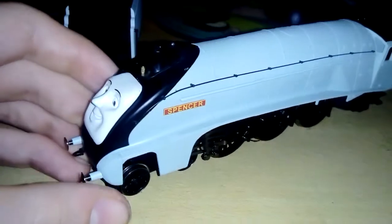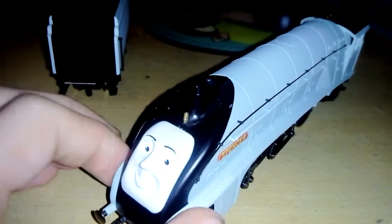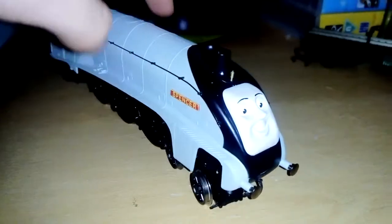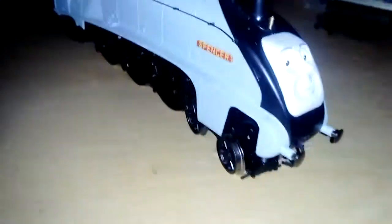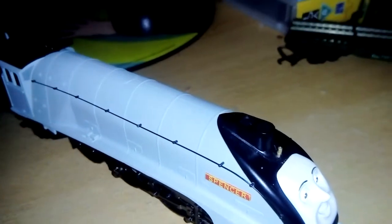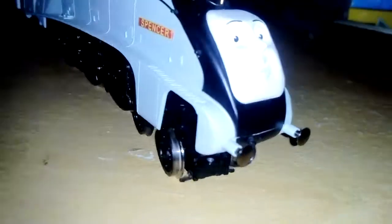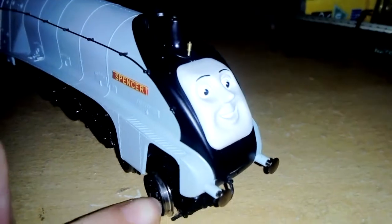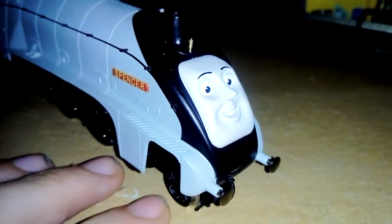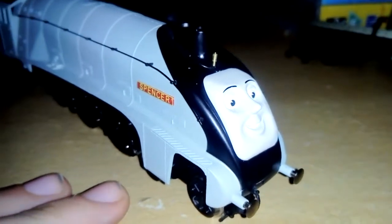As some people will know, some Thomas models aren't as good, and people don't like the Hornby Thomas and Friends franchise and say that it's rubbish. However, I will say that some models, according to Daniel Manetra's review on the Hornby Spencer, this is one of the best models made by Hornby. And I'm with Daniel Manetra on that one, so thumbs up.